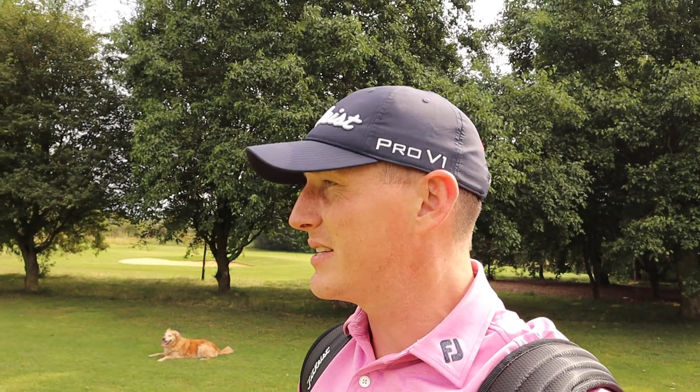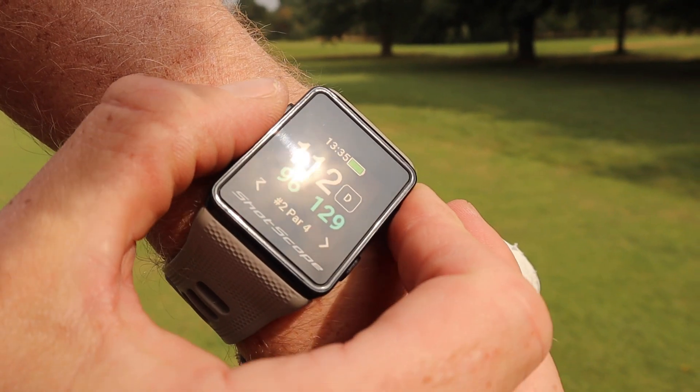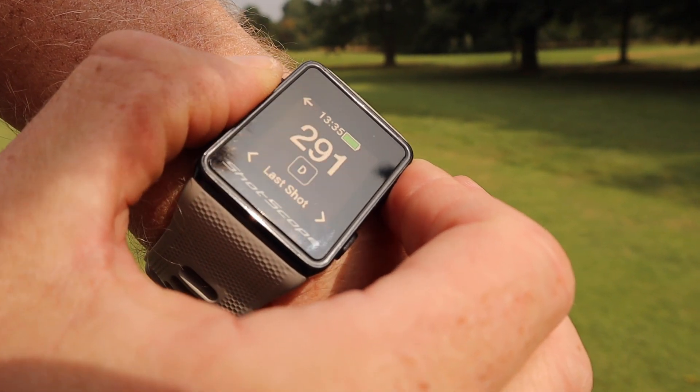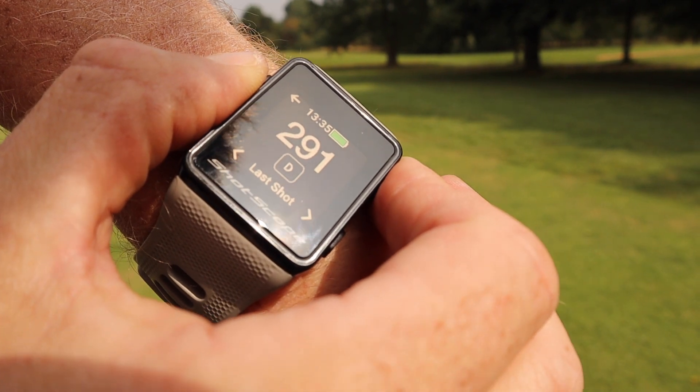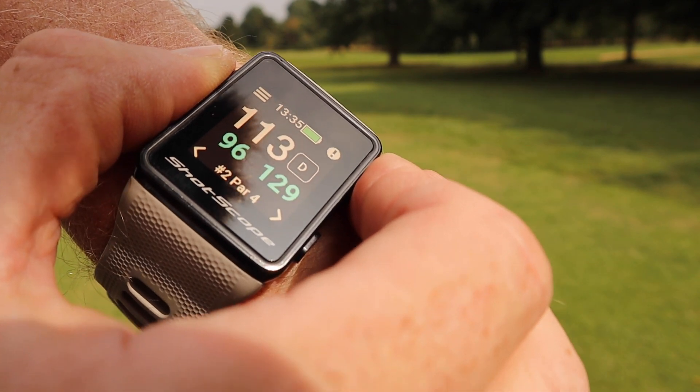The next thing I like about the Shotscope is the ability to see how far you've hit the shot on the course. There's a button you can press on the watch — top left — as you're walking down to your ball when it's registered, and I can see that I've hit this shot 293 yards. So when you're out there with your mates, you want to find out who's hit the longest drive, or how far you've hit it when you think you've hit a good stock shot. You can use that on the watch — good feature, I like it — and we've set up a good birdie chance again.